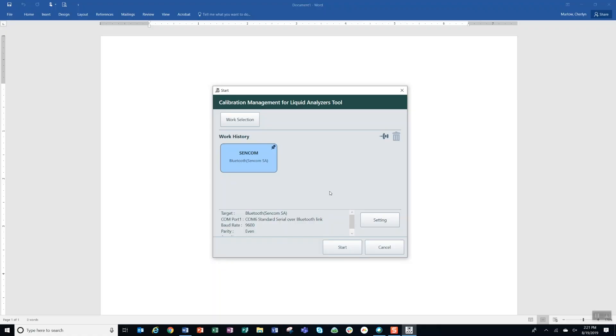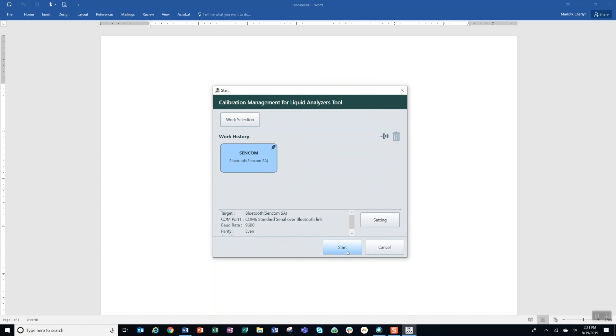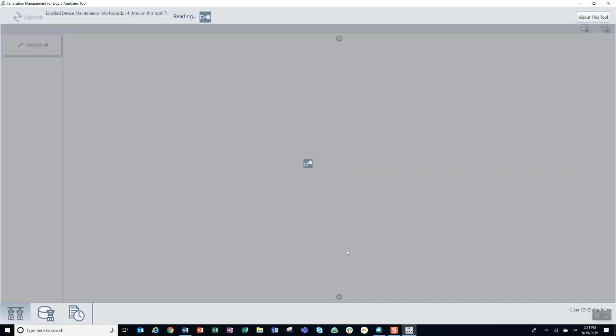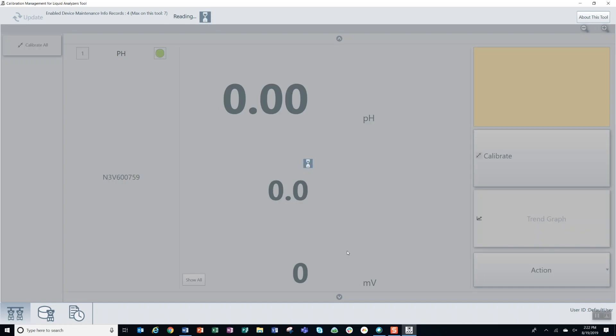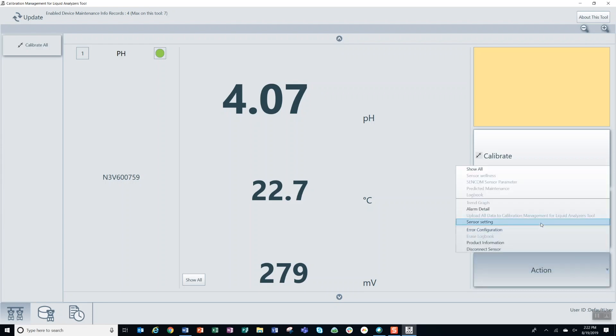Once you have your IB100 connected to your laptop, you'll open the calibration management tool. From here, you'll go to setting and make sure you have your COM port and address correctly set. In this case it's COM port 6, address 1. Then you'll click save at the bottom, and then hit the start button. Once the calibration tool has picked up your sensor, you'll go to the bottom right and click action, then go to sensor setting.